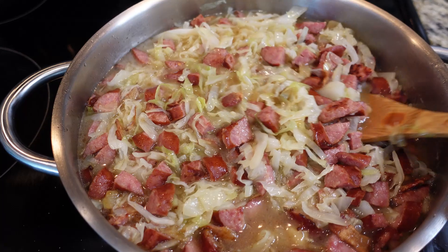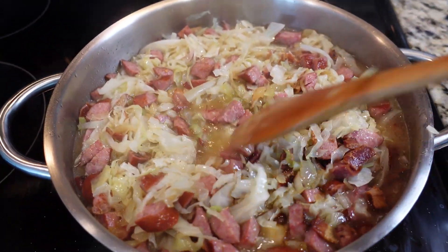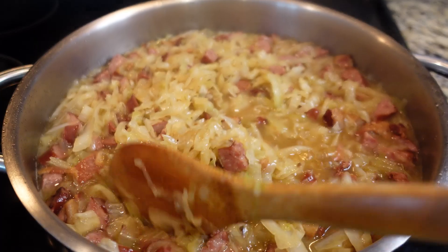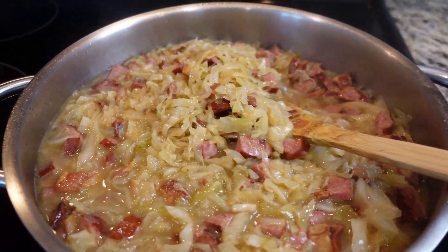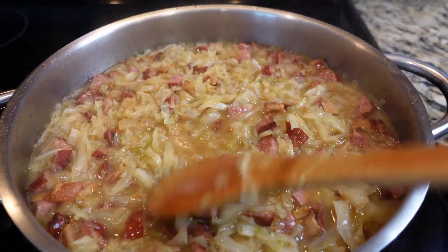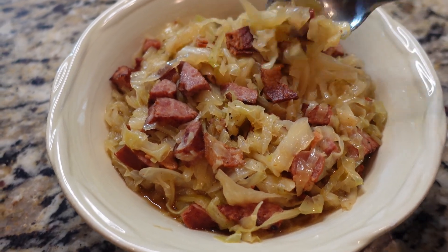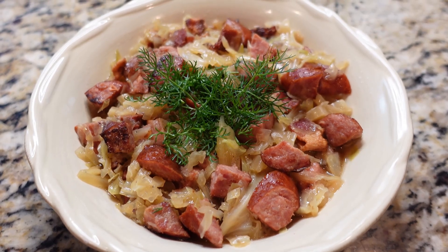Cook everything together on medium heat for 20 to 25 minutes. Make sure to stir everything together from time to time so that the flavors meld, creating a deliciously tender and flavorful dish. And there you have it — a simple yet satisfying meal that's perfect for any night of the week: cabbage with kielbasa, bacon and onion, simmered in chicken broth for an extra boost of flavor.